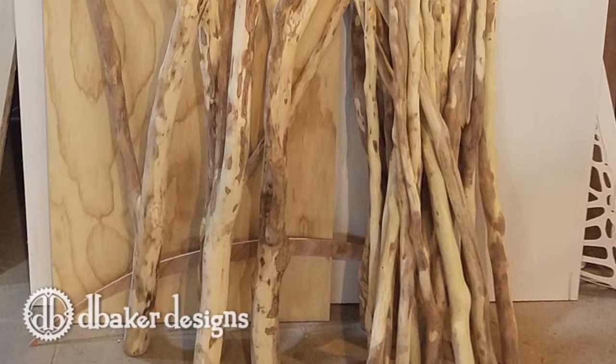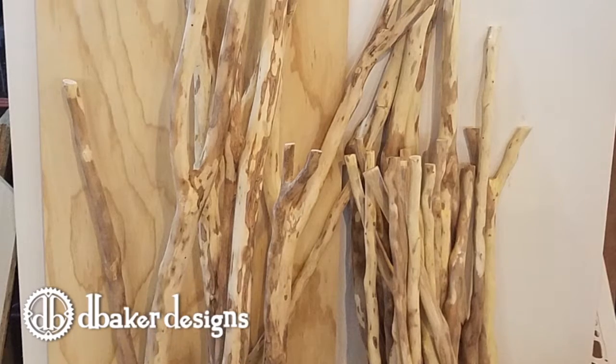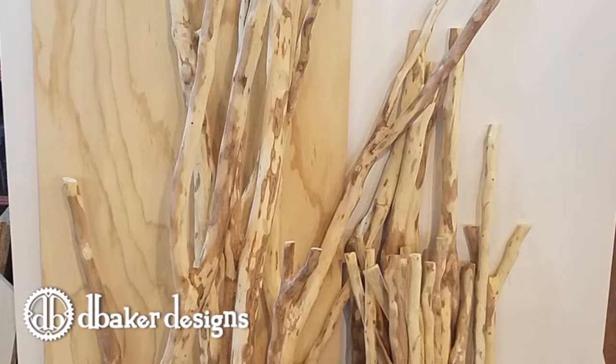Hey everybody, it's Darren Baker of D. Baker Designs. What you first saw there were a bunch of sticks — maple that have been skinned and sanded and ready to go for the porch.